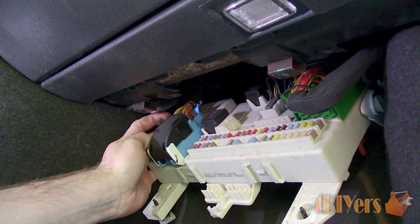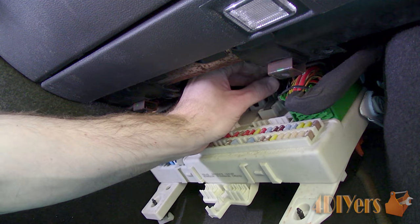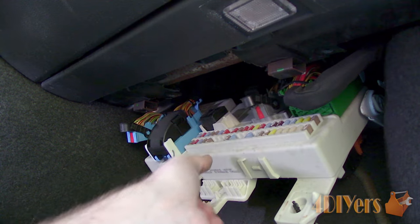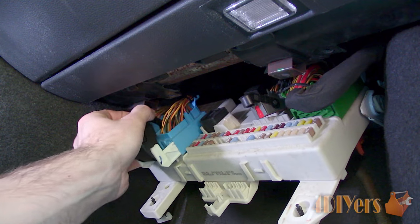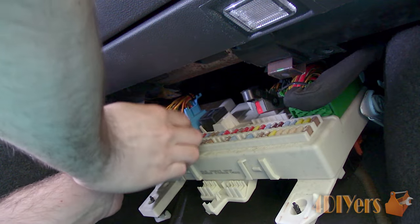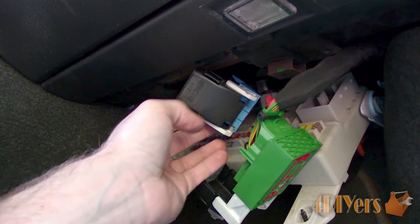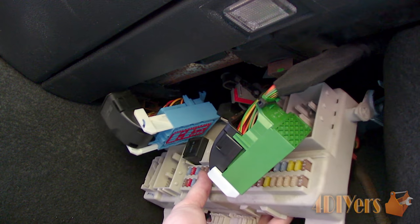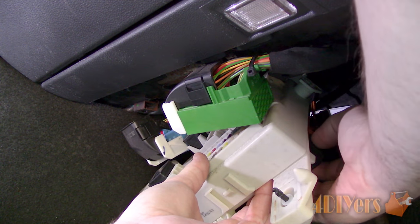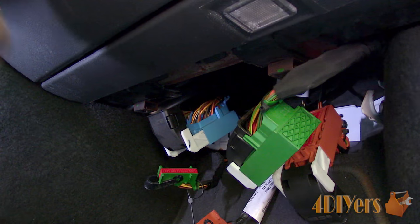There will be various electrical connectors both on the top and bottom which need to be disconnected. For the smaller rectangular connectors, they have a lever which needs to be pulled back — this will lift the connector out of its location. For the larger connectors, there are tangs on each side which need to be depressed; they can be pulled back and will also lift out of their location. There will also be a couple of black connectors with tangs that need to be depressed and pulled straight out. Now you can pull back the module — it snaps into place on the pivot location, then push up the back side and pull back. There will be a similar style electrical connector on the bottom that needs to be disconnected. Once done, the module can then be removed.